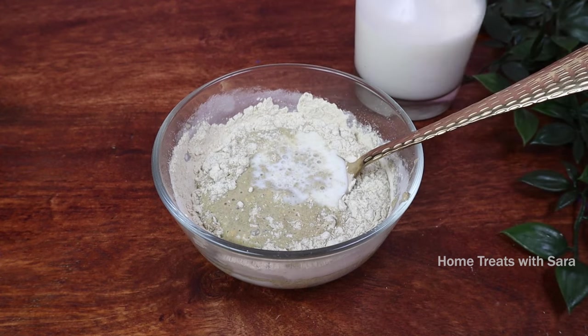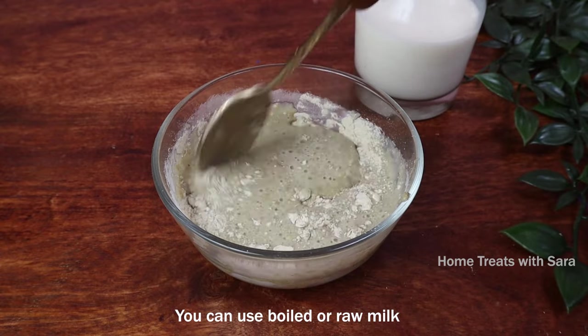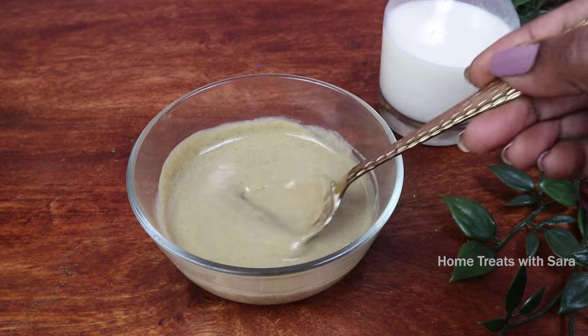Since I'm using it on my little one, I prefer mixing it with milk. You can use either boiled or raw milk. Milk contains lactic acid — it's a gentle exfoliator — and the proteins and fats in milk moisturize and hydrate the skin, leaving it extremely smooth.